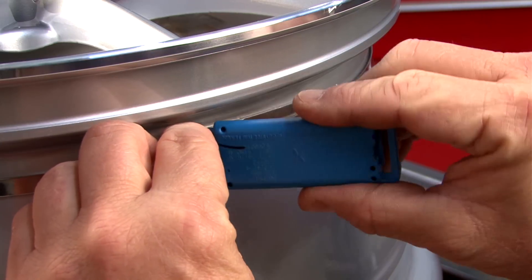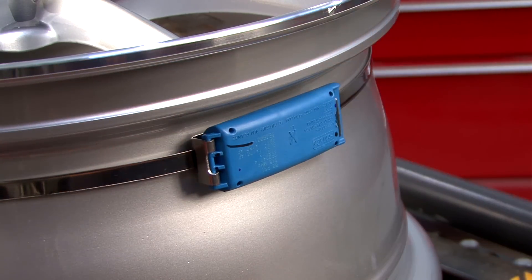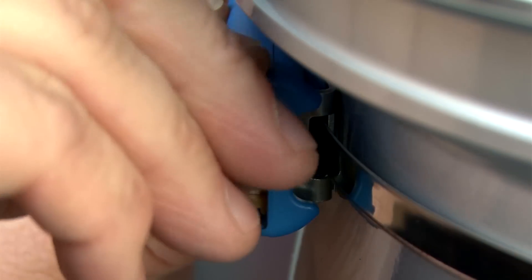Number three is the banded sensor. It is fastened to the drop center of the wheel inside the mounted tire and wheel assembly using a band clamp and plastic clip.